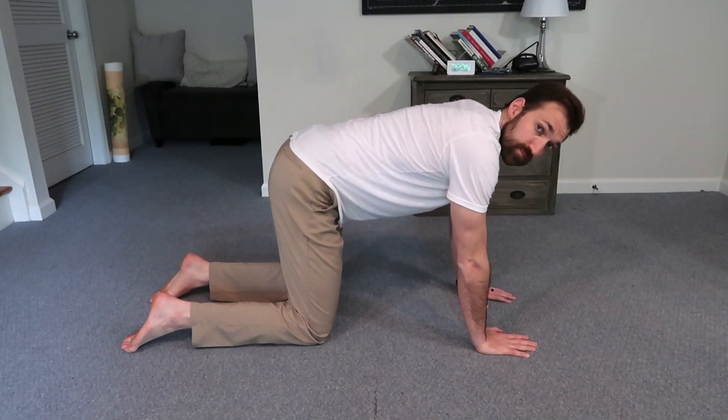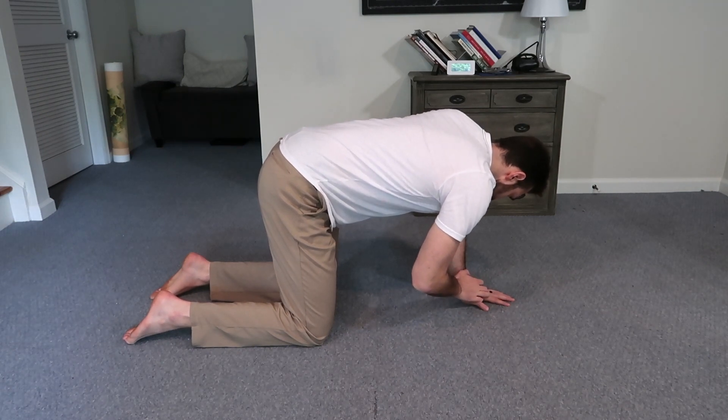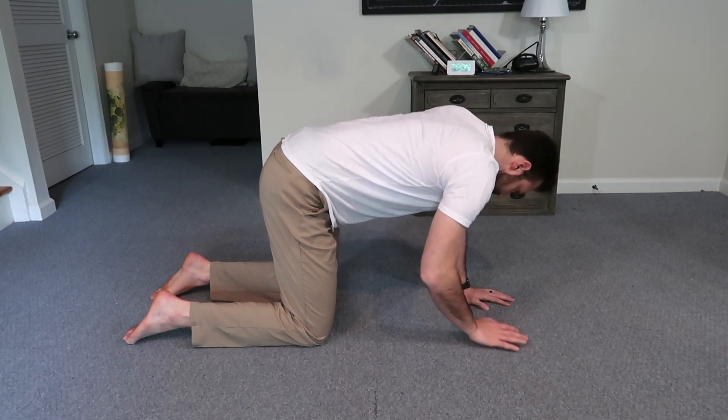To set up this exercise, we want to be sure that the knees are aligned with the hips and that the wrists are aligned with the shoulders, so we have this nice aligned tabletop position.